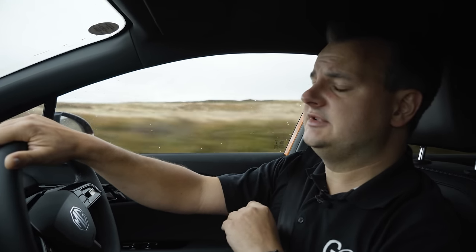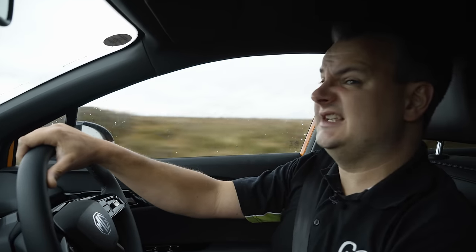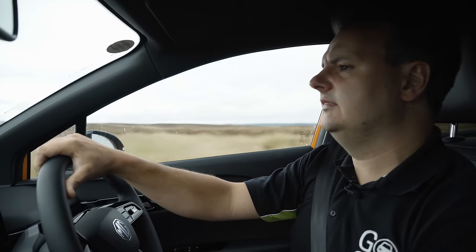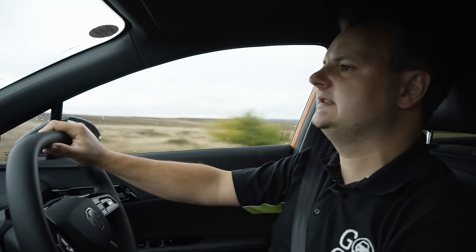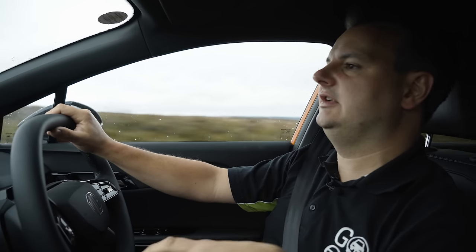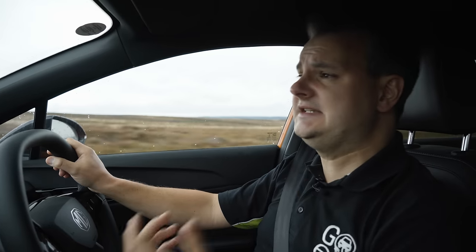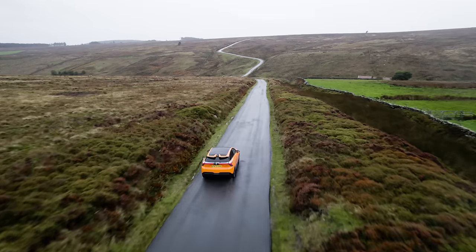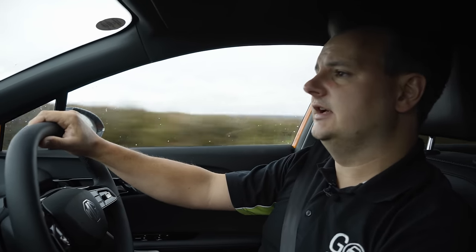Part of the reason for that is its really long wheelbase. This new platform has allowed MG to stretch the wheels out to each corner, which means internal space is great — the wheelbase is actually within a centimetre or so of the MG HS, which is physically a much larger car. It also gives it a big-car feel on the road. Versus the ID.3, the MG4 is an inch wider and sits around two inches lower, making it that little bit more planted and sporty.